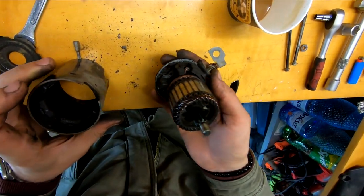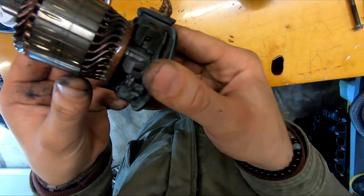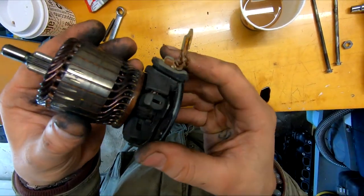I'm not sure if you can see here very well, but I'm pretty sure I found the problem. The contact points are completely destroyed — and that's good news. They only cost about $20, and the starter motor will be as new.